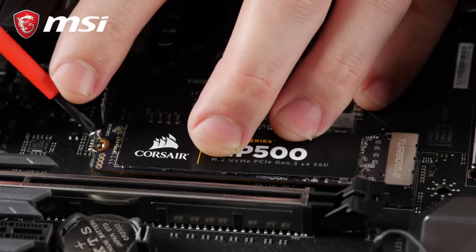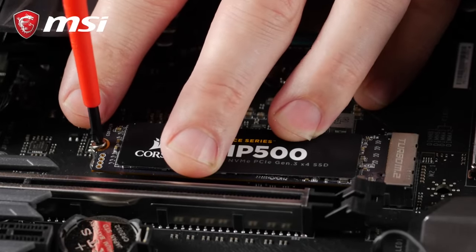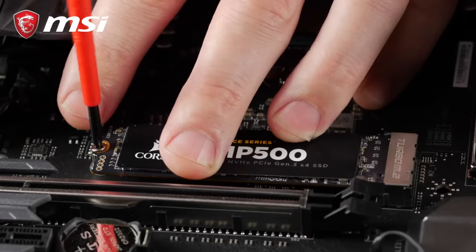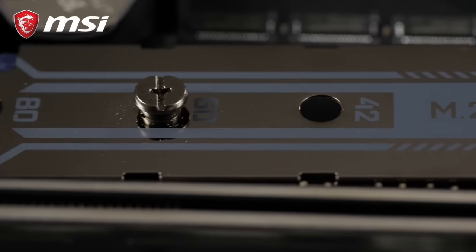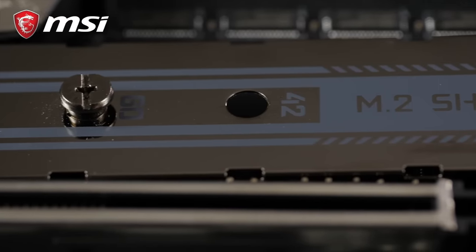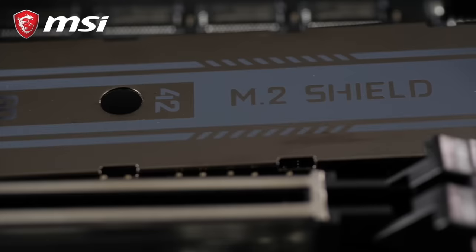This is the moment where a small magnetized screwdriver truly comes in handy. Pro tip! If your motherboard comes with a special cooling solution for your M.2 drives, make sure to have it properly in place. It only takes a few minutes, but it's well worth the extra effort to keep your drives cool.